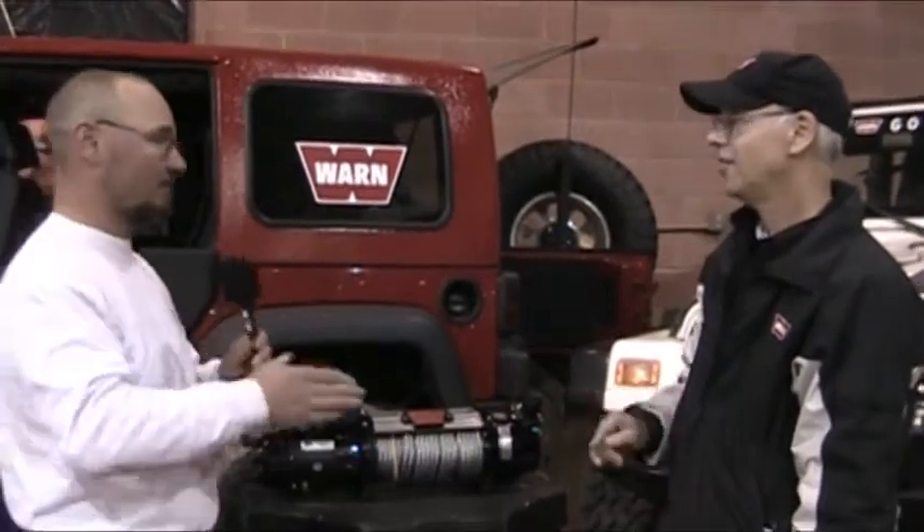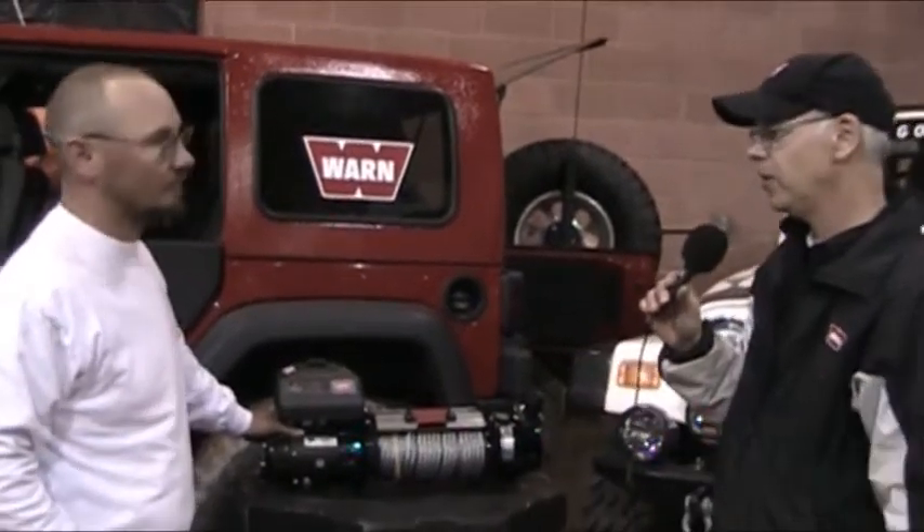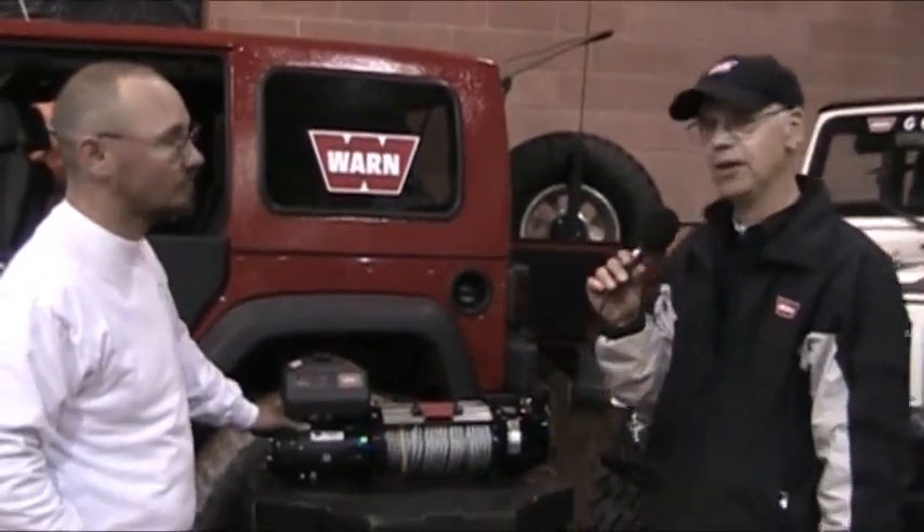Well again, I want to say thank you. Did you have one more thing for me? Like all Warn winches, they're made in the United States. Every truck winch we have here is a US-made unit, built in Clackamas, Oregon.